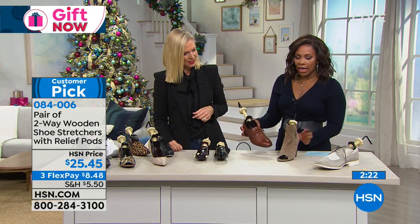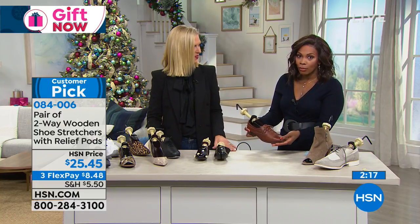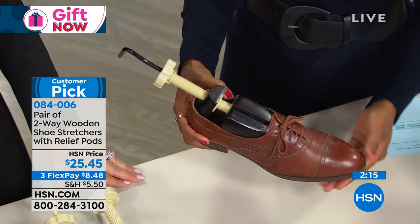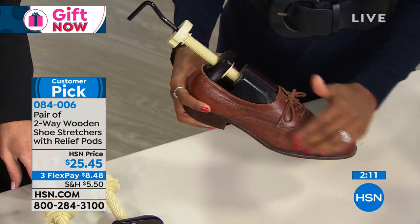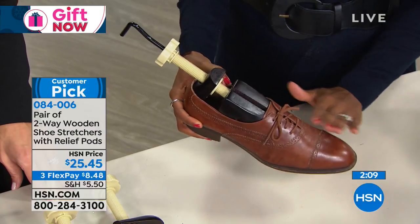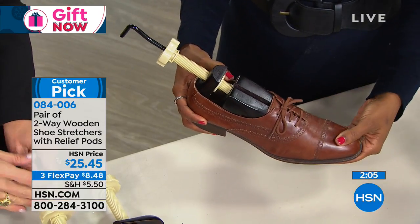Men's shoes as well. Men don't buy shoes as often as women do, but when they buy them they usually spend a little bit more money — they can be kind of expensive. So it's nice that if their feet have changed a little bit, or they've got issues on the sides of their feet or their toes, they can just start to customize.